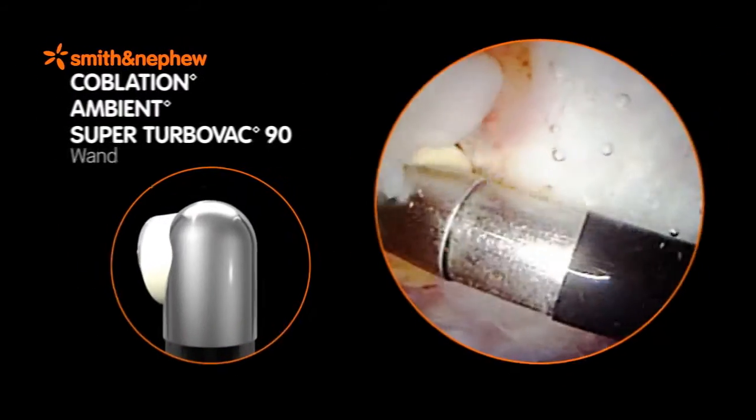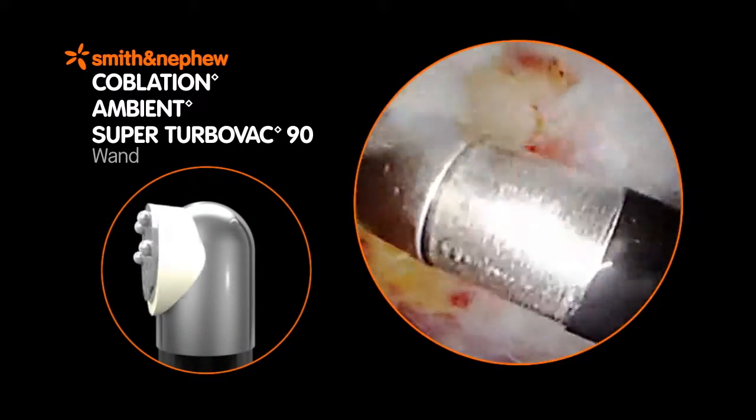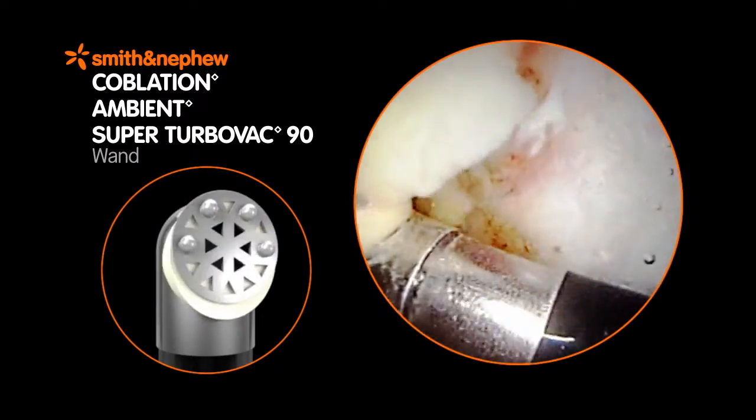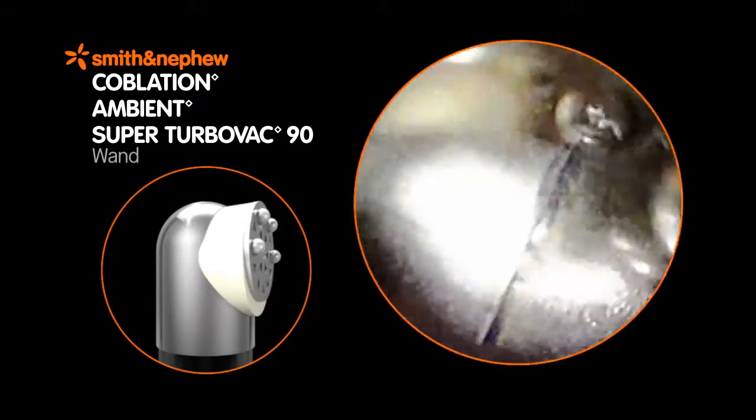The Ambient Super Turbo Vac 90 wand has a recognized screen shape and profile that provide maximum ablation speed for bulk tissue debridement in the shoulder and knee.